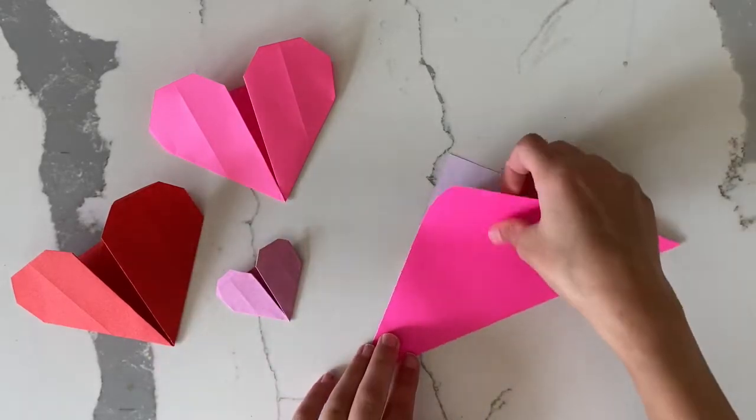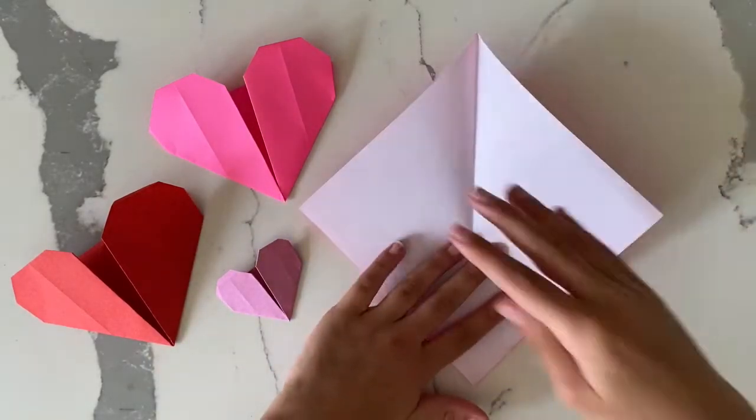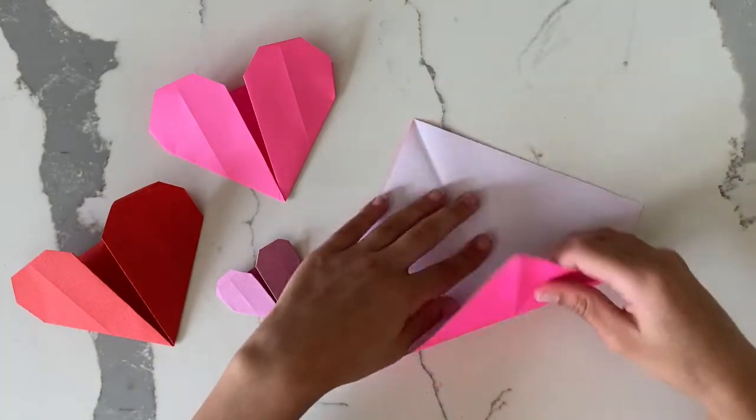After you do that, you unfold it and then take the other two corners and fold them together.